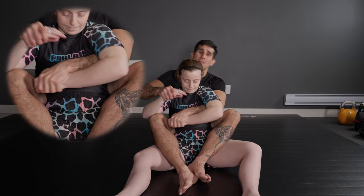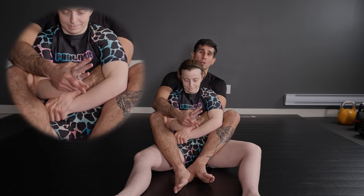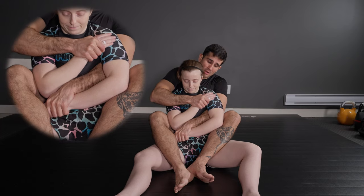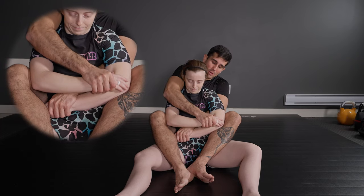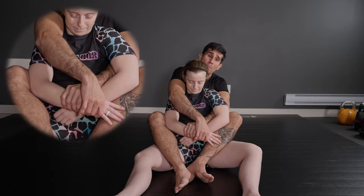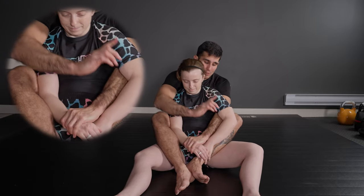Let's go back for the demonstration now, because that's the most important part of the whole instructional. I have the knuckle-line grip, I will pass on top of my hand, let go the grip, and I will switch - hold my opponent's forearm, and here I grab my opponent's wrist. Now my opponent has this hand free.